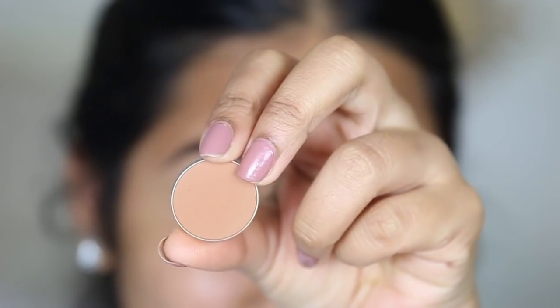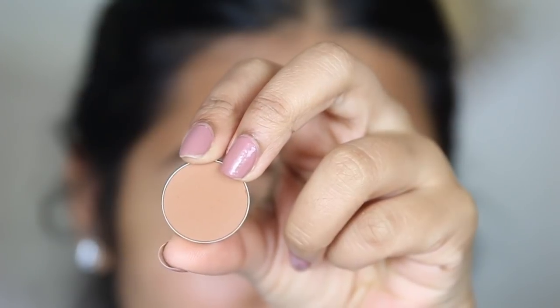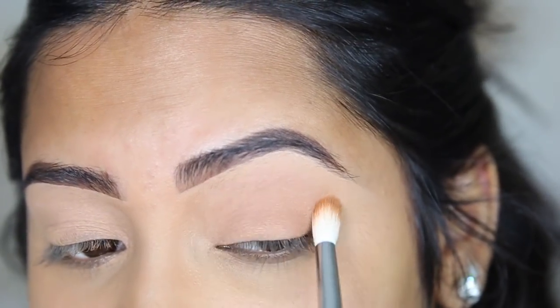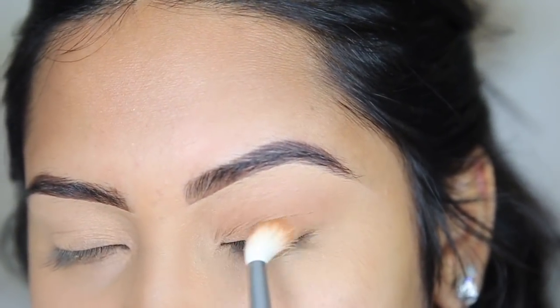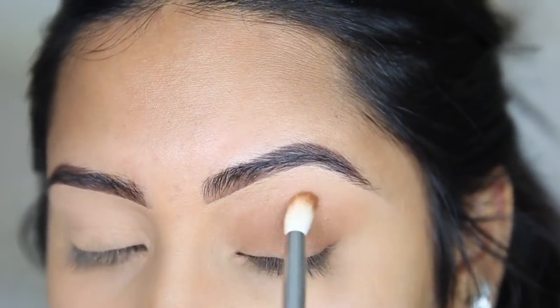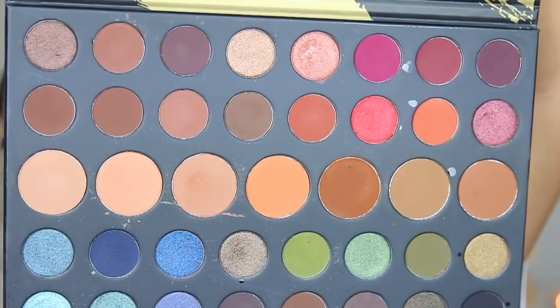We're gonna start off this eye look by using this color Caramel from Anastasia Beverly Hills and we're just gonna be buffing that into the crease. This is gonna act as our transition color.